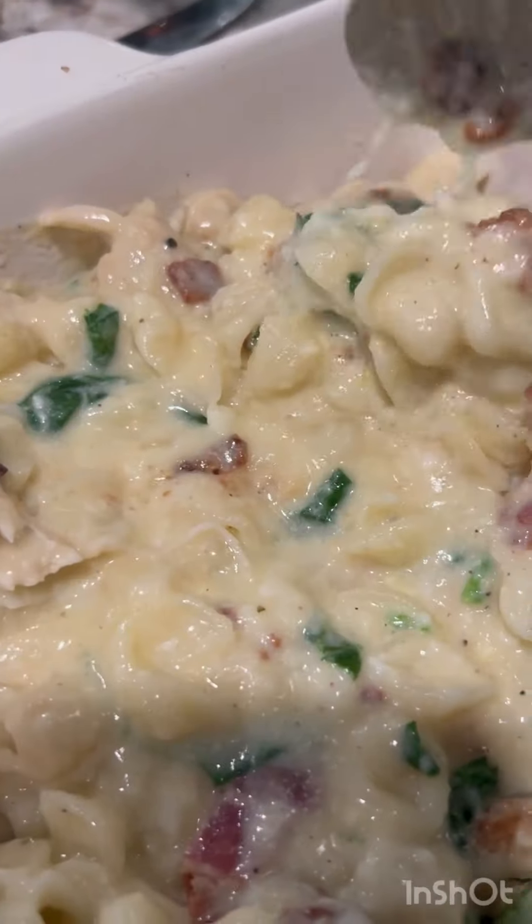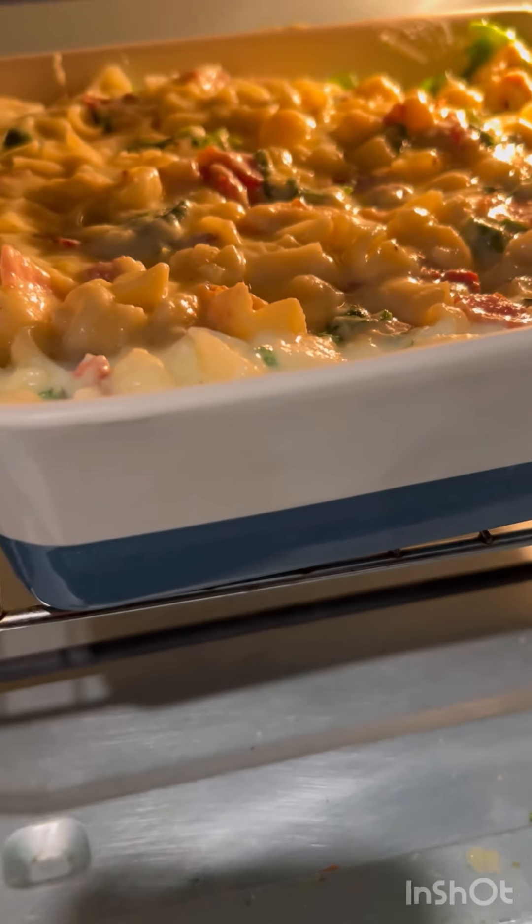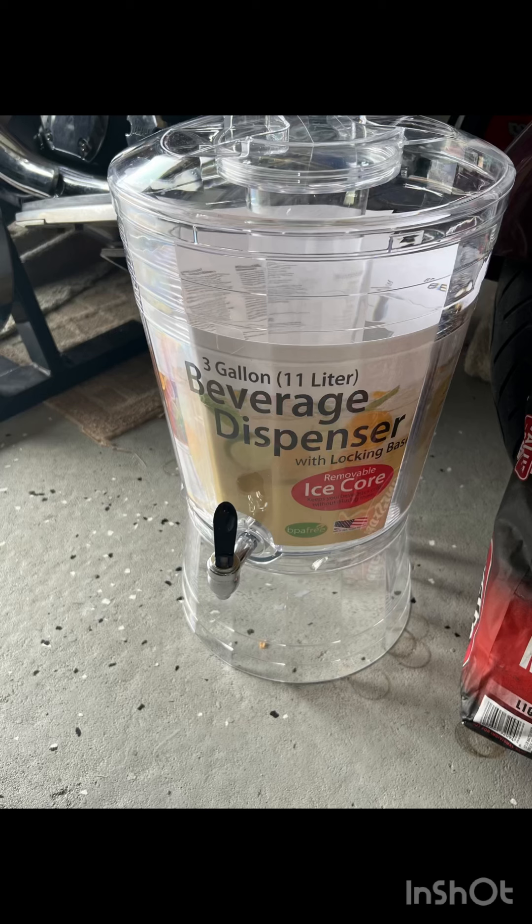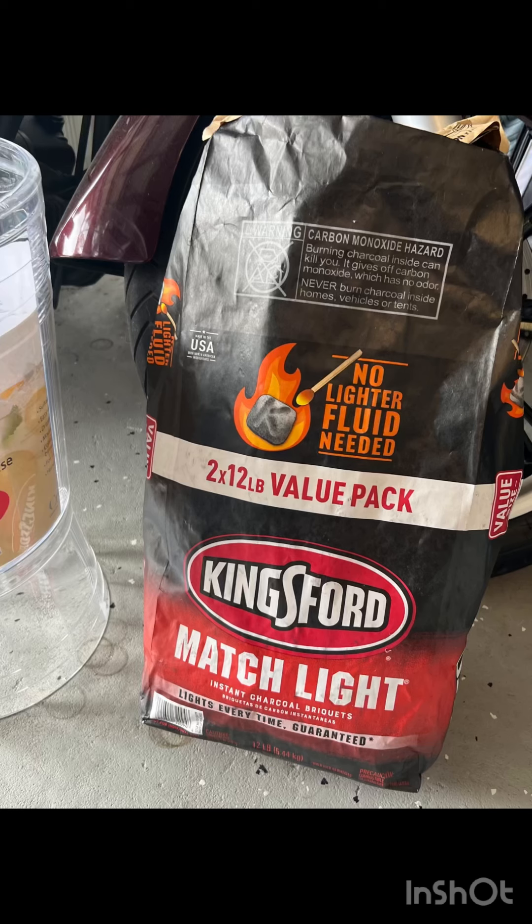I'm also getting dinner ready. I'm going to be cooking a chicken carbonara casserole — I'll leave the full recipe link in the description. I also picked up this beverage dispenser that holds three gallons; it's so much easier.